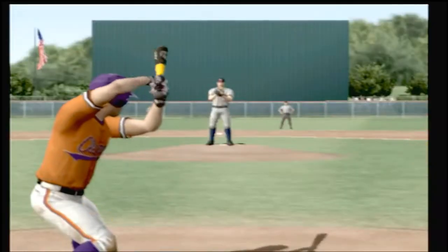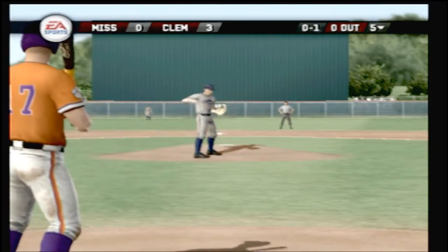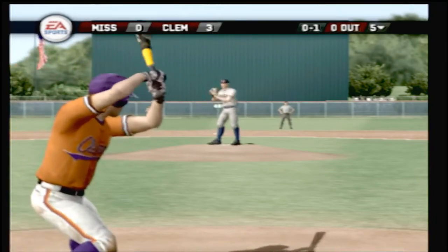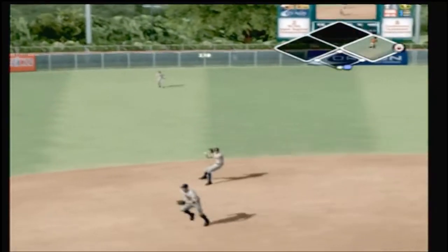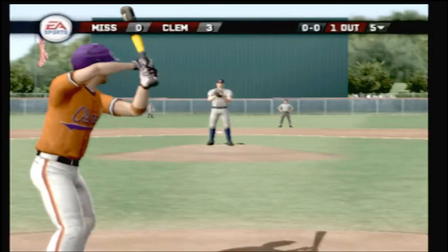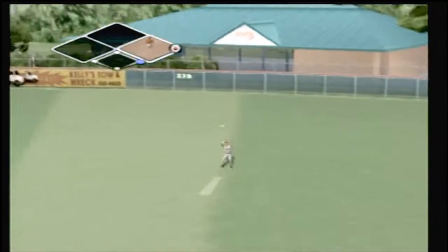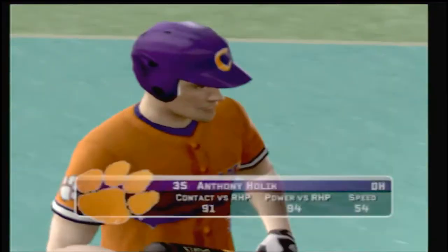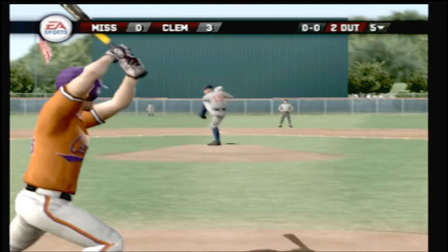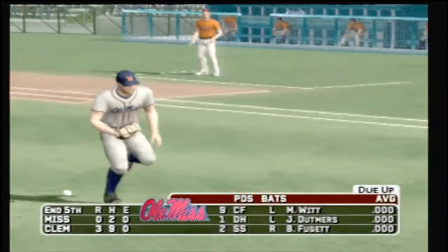Number 17 is two for two today with two singles. Breaking ball, strike on the inside corner. There's a grounder to the left side toward the hole — one away. Number four is digging in. Fly ball to right — the right fielder moving under it now, makes the grab for out number two. Number 35 is up next. Grounded to the first baseman — one, two, three and the inning is over. After five innings, it's three to nothing.